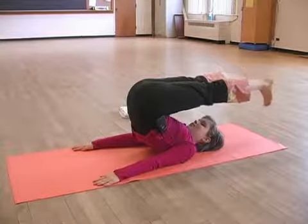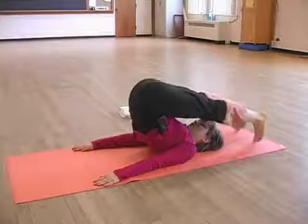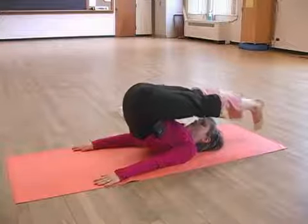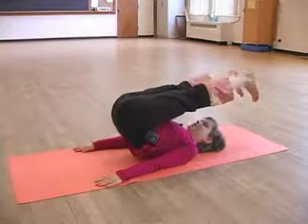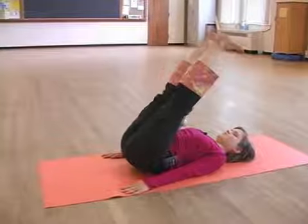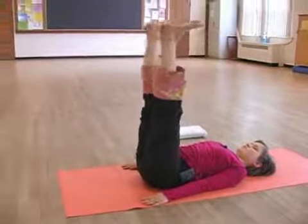Inhale, separate your feet, drop them down to the mat. And then exhale to lower down, slowly one vertebrae at a time and circle your feet around.